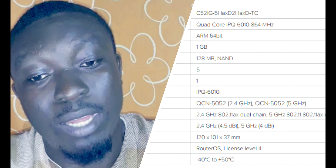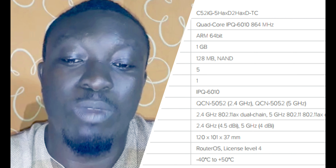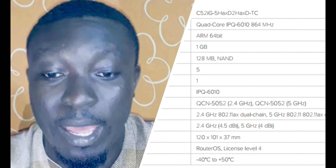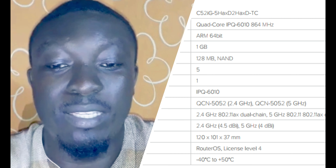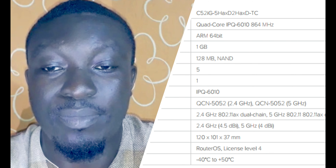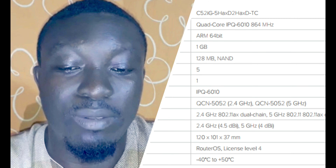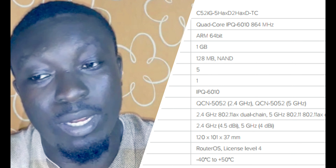The wireless interface models are QCN5052 for 2.4 GHz and QCN5052 for 5 GHz. Wireless standards are 2.4 GHz 802.11ax dual-chain and 5 GHz 802.11ax dual-chain. The maximum antenna gain is 4.5 dBi at 2.4 GHz and 4 dBi at 5 GHz. The operating system is RouterOS, license level 4. The operating temperature range is -40°C to +50°C, so it can work in both the coldest and hottest parts of the world.